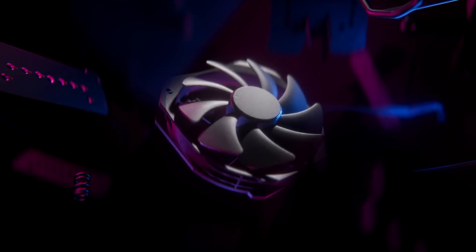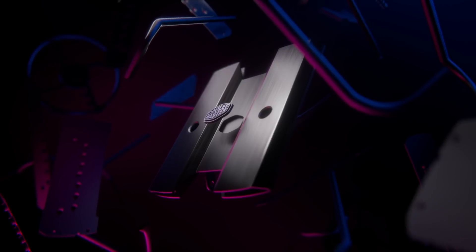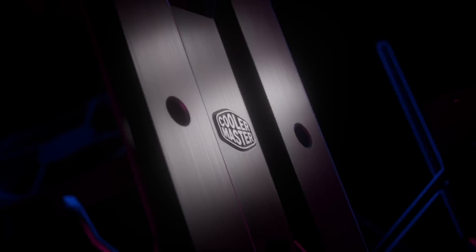Welcome everyone to the Cooler Master headquarters. My name is Anne and I'm a Product Manager for Thermal Solutions. Today we'd like to tell you a little bit about the story behind our products and also the technology that we're using. As many of you may know, we have an ODM side to the business and also a retail side to the business.